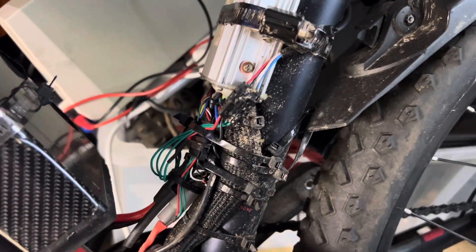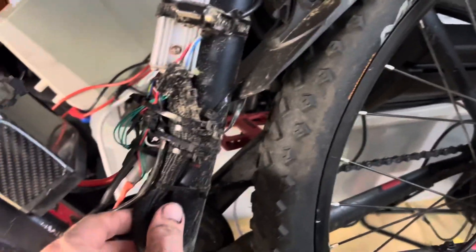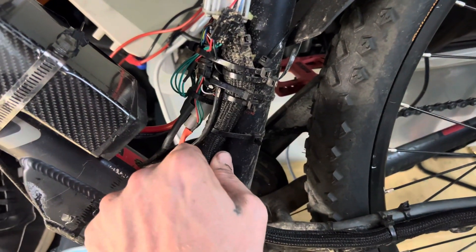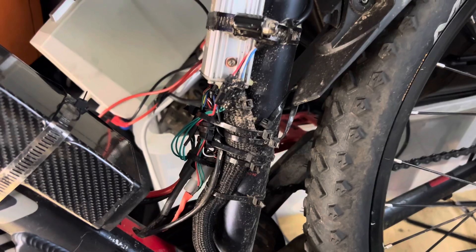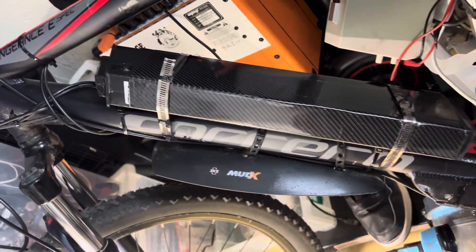That's pretty much a match — all the wires are the same. I think it's just a white wire you leave disconnected; I don't know what it does, maybe a speed sensor or something for the original controller. Apart from that it runs pretty well. I've got a 48 volt battery there.